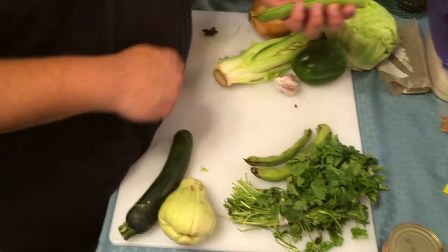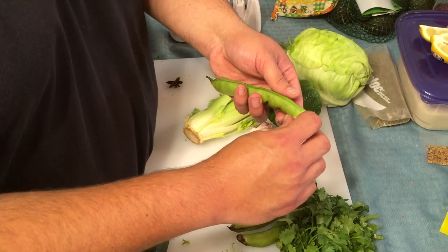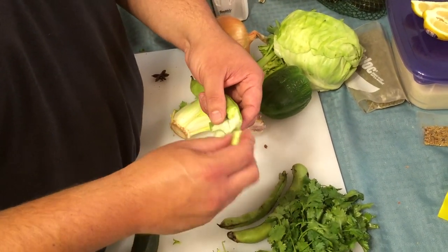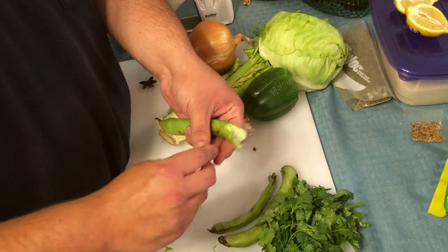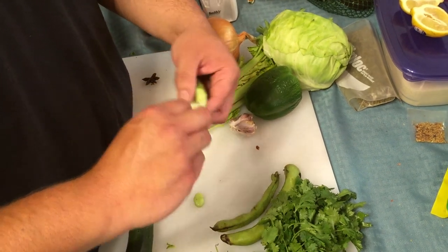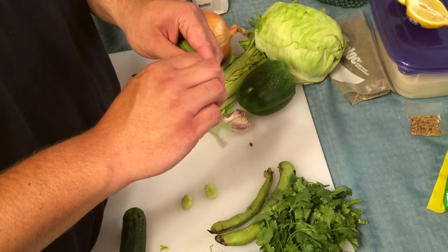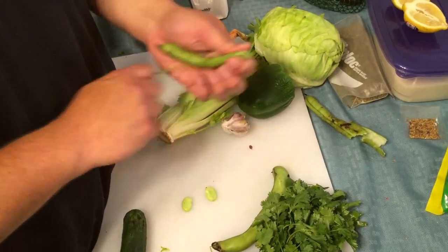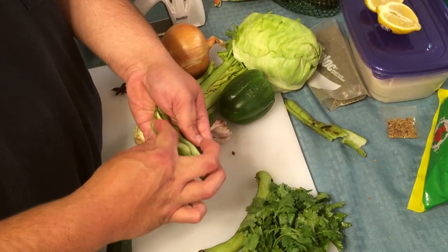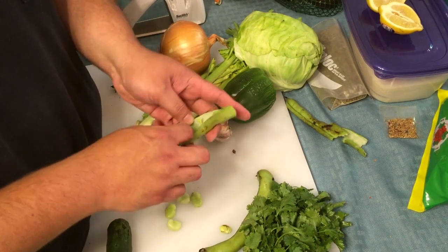These are the fava beans. Just tore the spine off like that — you're going to go with your finger and just kind of make it open, and then the beans come right out. Not too hard, except this one right now — I don't know why. I'll try this one. There you go. See? Boom. Like that. Beans just come right out. So, take those.